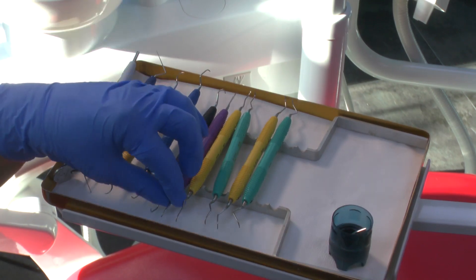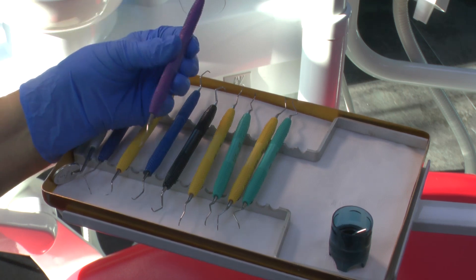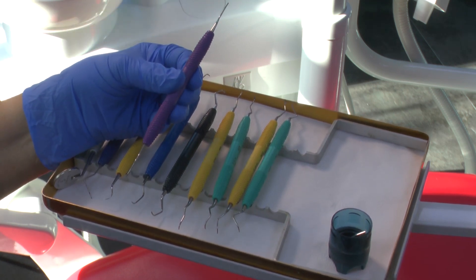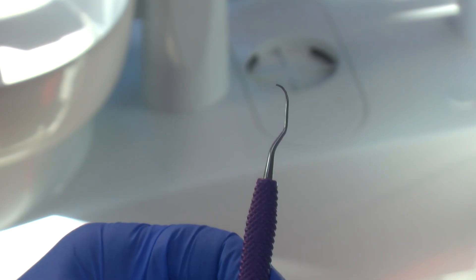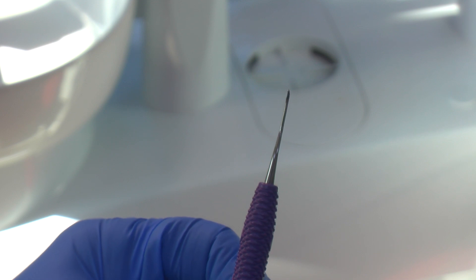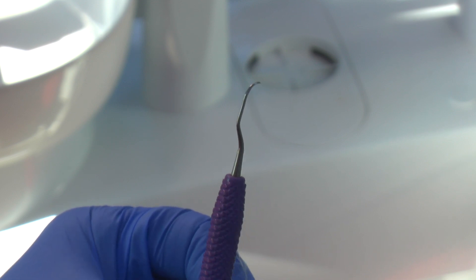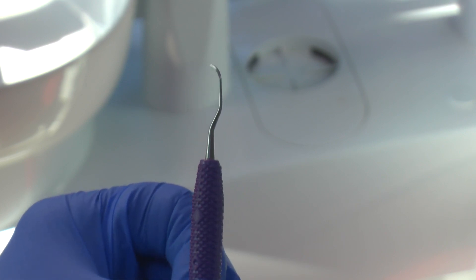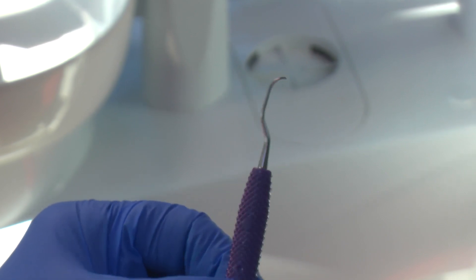The next instrument is a Gracey. This is the instrument I would use if I was needing to go further subgingivally because of the depth of the pocket, or I would maybe select one that had an even shorter toe. But this is the Gracey 1-2, which is for the anterior regions of the mouth because of the straight terminal shank on the instrument.